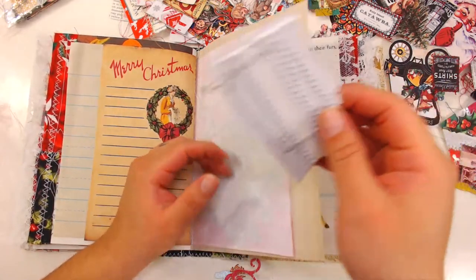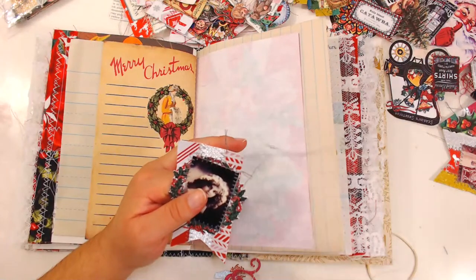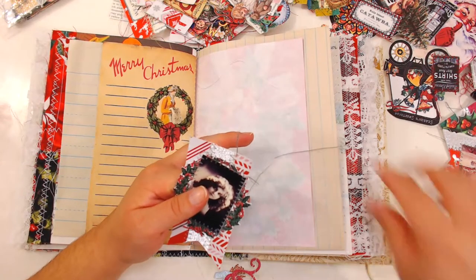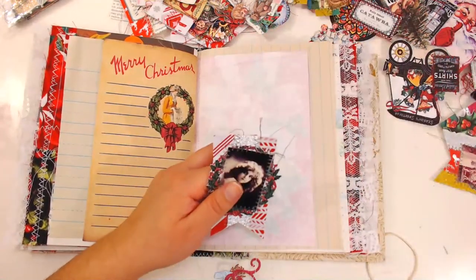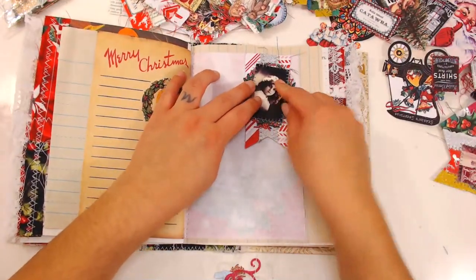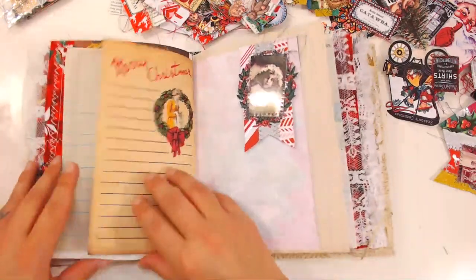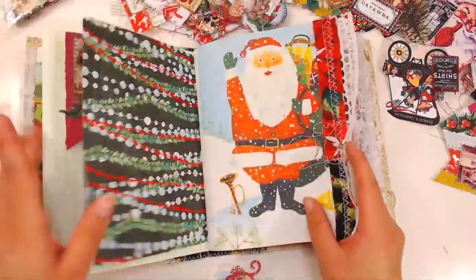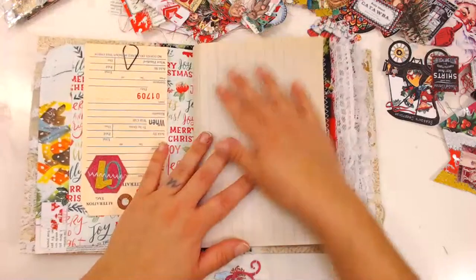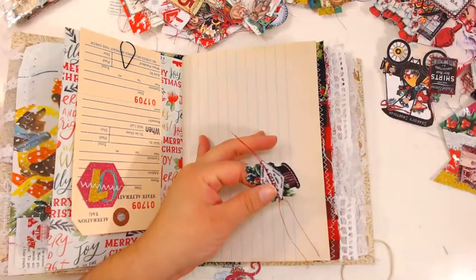I'm busy packing up — I started packing up my craft room, which is probably not the best idea. I started touching all the stuff I haven't touched in a while and it got me a little sidetracked. Let me put this banner right here, and here we're going to start placing these little camera embellishments.